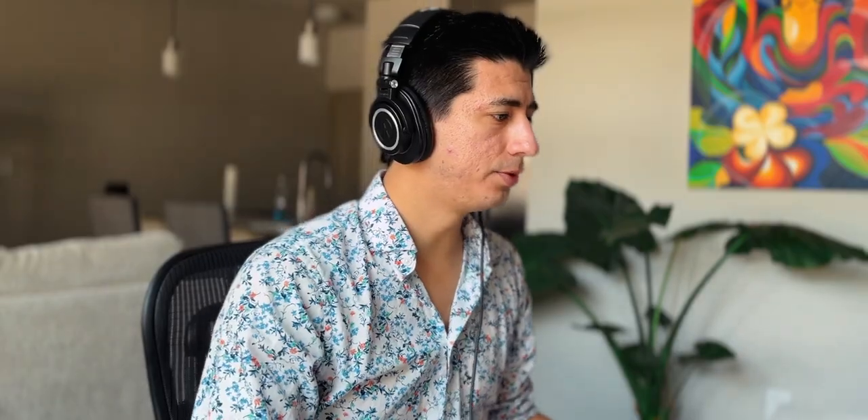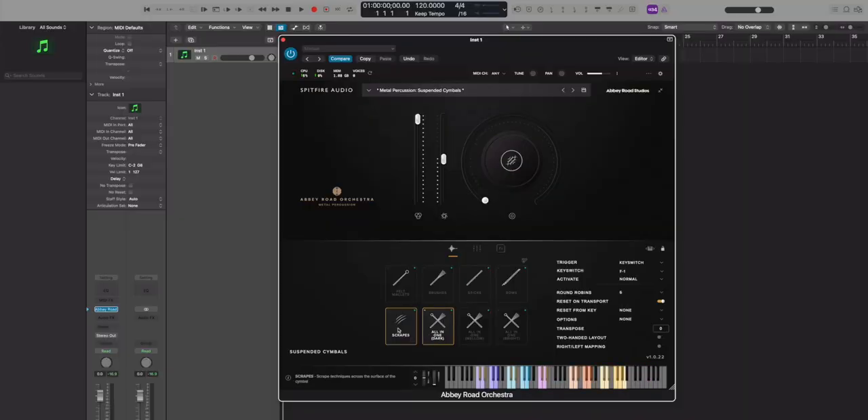There are three different kinds of suspended cymbals. We have different articulations or beaters: felt mallets, which is what you usually use for a suspended cymbal roll; brushes; sticks; bowing, which is a really cool technique; and scraping. I'd really like to know what they scraped the cymbals with — you can use a coin, your fingernail, or a triangle beater to scrape a cymbal. Now we have these all-in-ones with basically every single articulation for one cymbal.